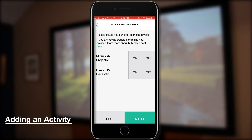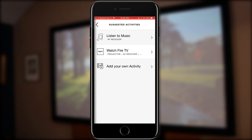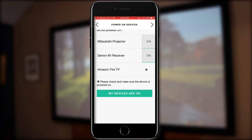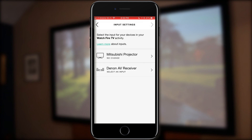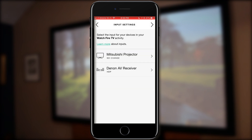Now that we've tested everything, we're going to add an activity. An activity is basically a set of commands to turn on different devices, set their inputs, and have everything ready to go. One of the activities is 'Watch Fire TV,' which incorporates the projector, the receiver, and the Fire TV. When you do this, you want to make sure everything's powered on — then hit 'My Devices Are On.' Now you're going to set the input settings. For the projector, we're not going to set any input; we only do that through the receiver. For the receiver, we set it to whatever input the Fire TV is connected to — in this case, it's HDMI, renamed as Fire TV.